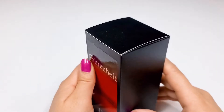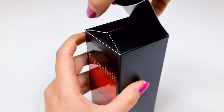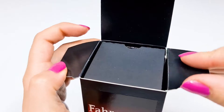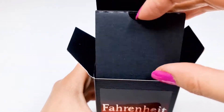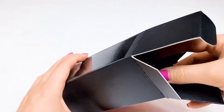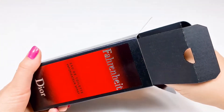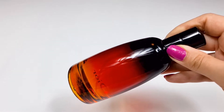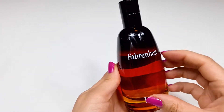So, I'm going to open it now. Let's take a look at the box.